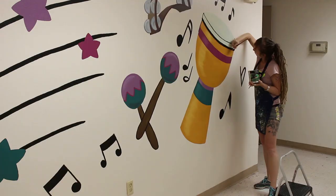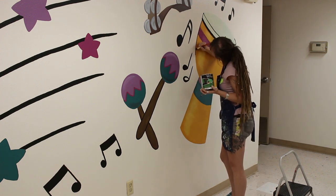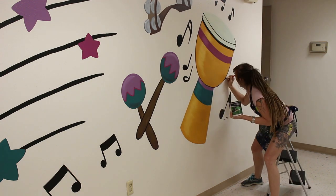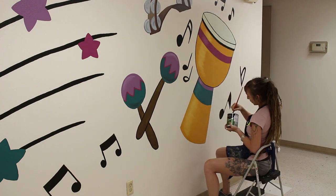Once I was finished with everything and the paint was dry, I decided to go ahead and give everything a nice thin outline. I thought it would really help the colors pop by having that nice little moment of bright contrast surrounding it — and I think I was right.